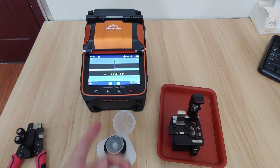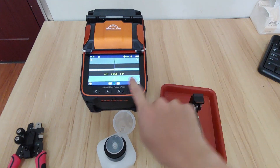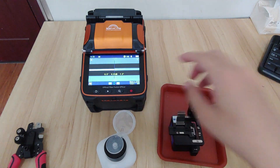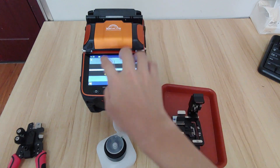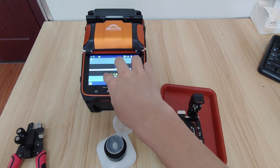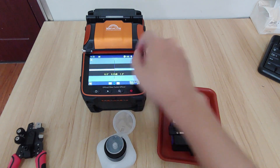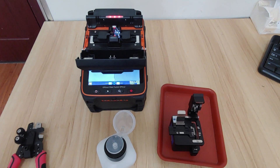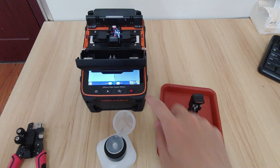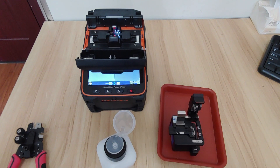So this is fully automatic. What you have done is power on the machine, cleave the fiber, put the fiber on the machine, close the cover clips, then it will be fully automatic and do the fiber fusion for you. This is the method for using a fiber fusion splicer. If you have any questions, please contact me on YouTube. Thanks.